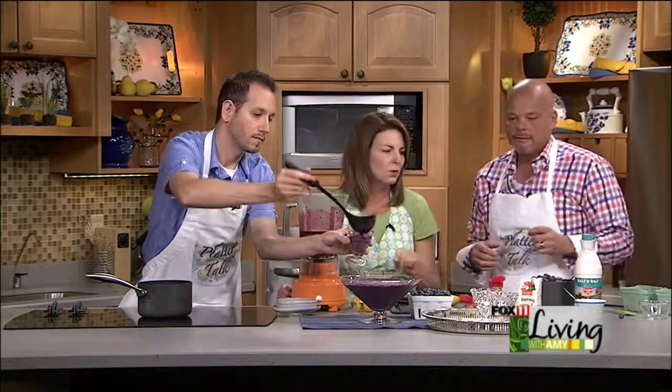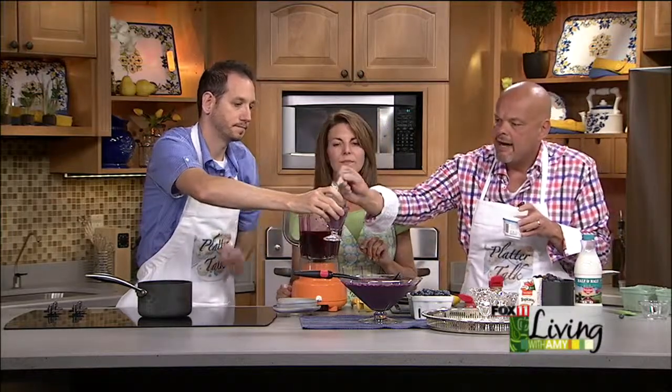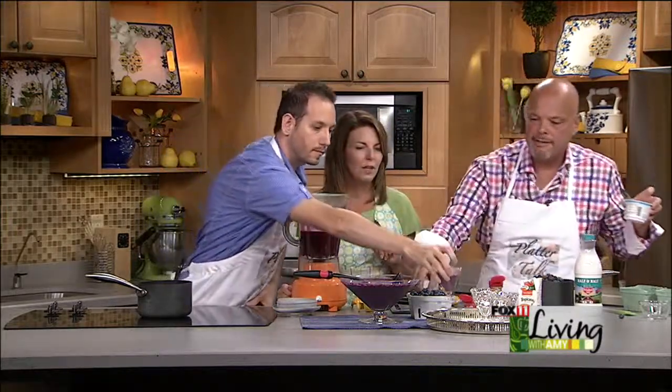And look — here it is, absolutely beautiful. Add Greek yogurt to top it off, or even a dash of sour cream, and there you have it. Guys, thanks so much — the blog is Platter Talk, check it out. We'd love to have you on again. Thanks very much — we'll be back, stay with us.